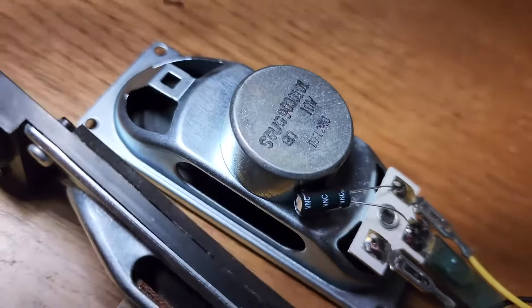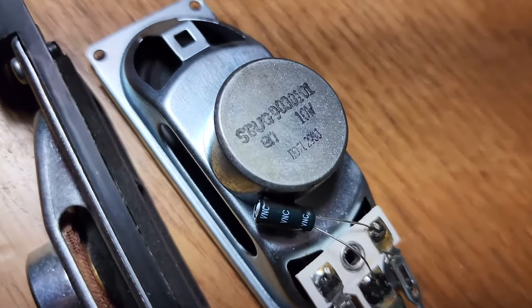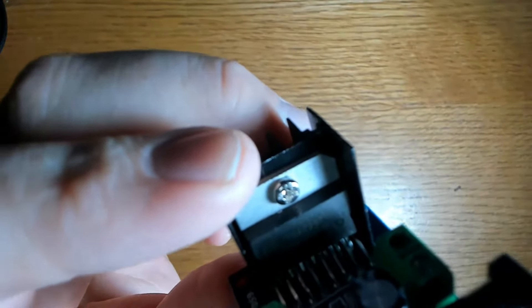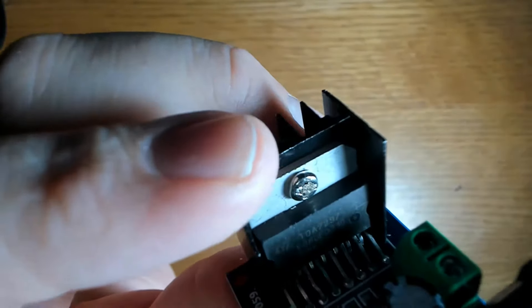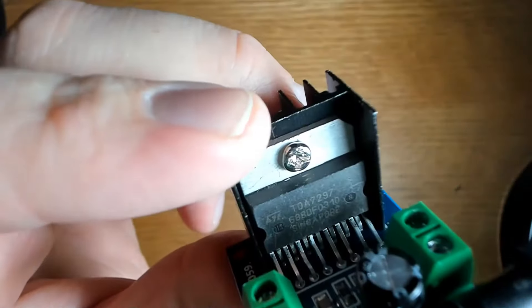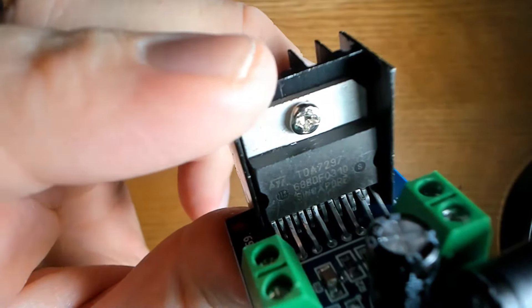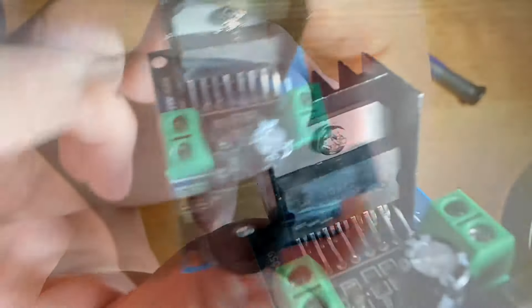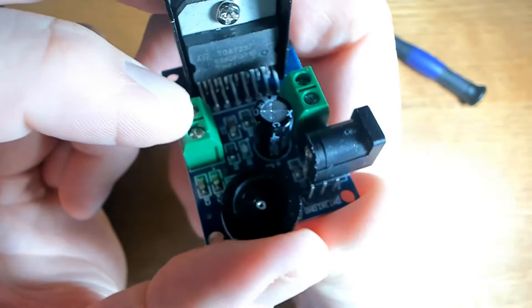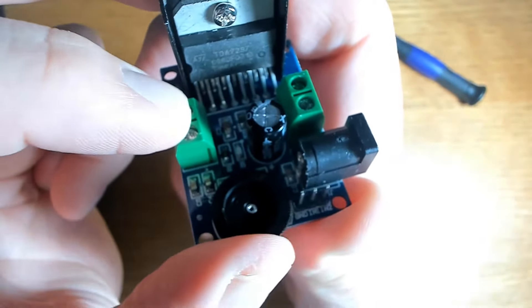My speakers are 10-watt and each channel of this amplifier is 15 watts. While that doesn't automatically mean I'll damage my speakers, it does require being mindful of volume levels to avoid over-driving them. You may notice a black fan attached to the back of the board — it's a heat sink that dissipates heat generated by the IC during operation, so be aware that it does get hot. This module also comes with a volume control disc on the front of the board that you spin left or right.